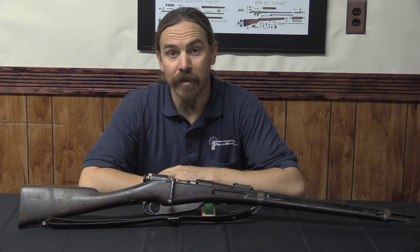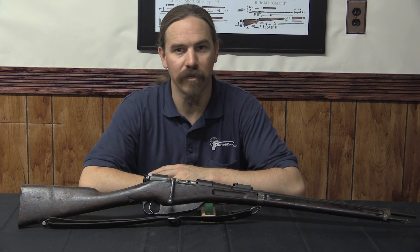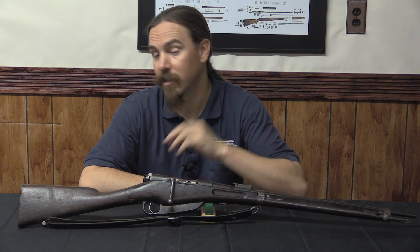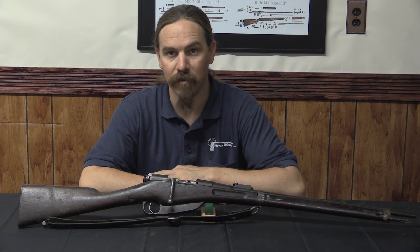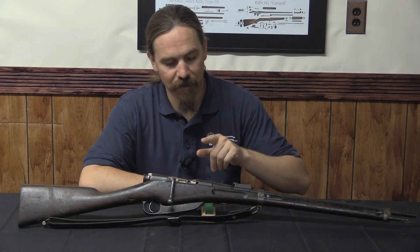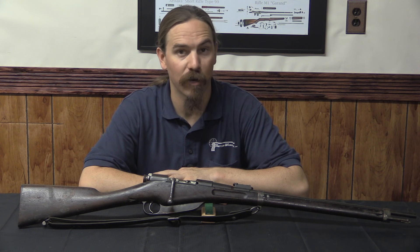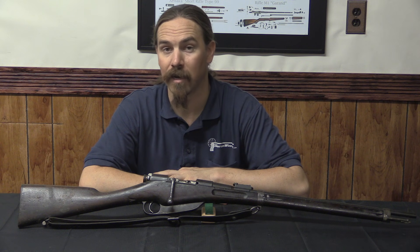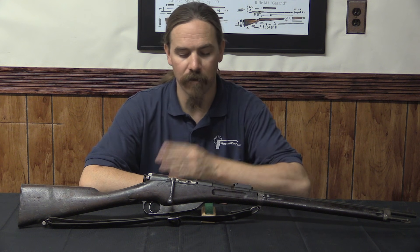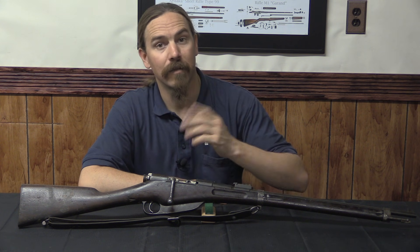If you enjoy this sort of content, please do consider checking out my account on Patreon — donations of a dollar a month from folks like you make it possible for me to continue doing this full-time. This is the first in an on-and-off series of videos on French rifles, and I figured we'd start with this one that didn't quite make the military cut. Thanks for watching.